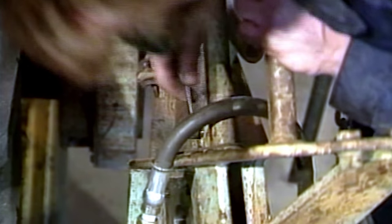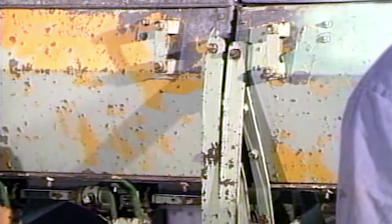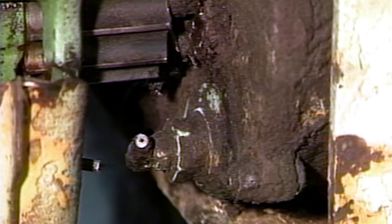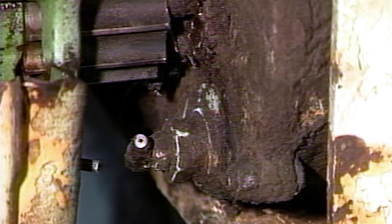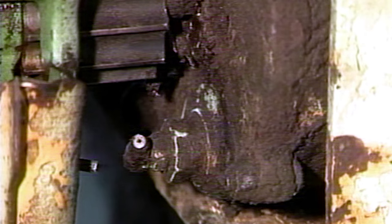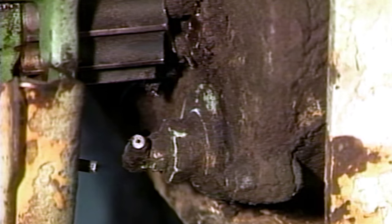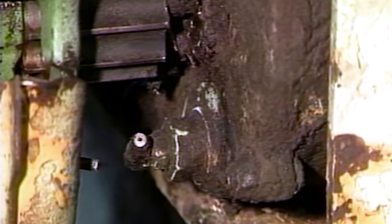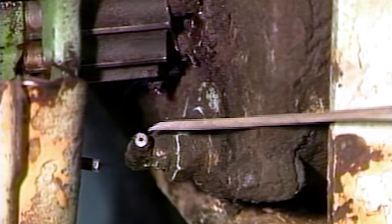Another modification we've made was putting a grease fitting in this gearbox on the drive gear. Originally they came out with just a plug and were filled with oil, but the oil would run out and the gears would not be lubricated well enough. So we modified them to put grease in the gearbox and added the fitting so we can keep the grease inside.